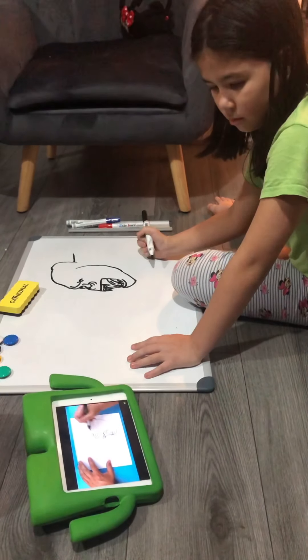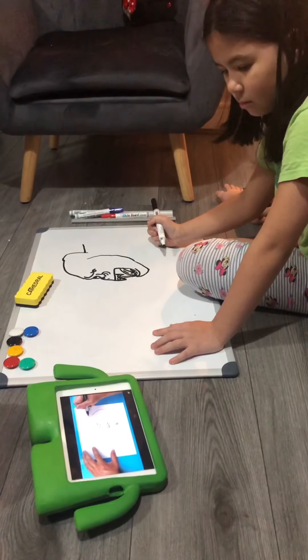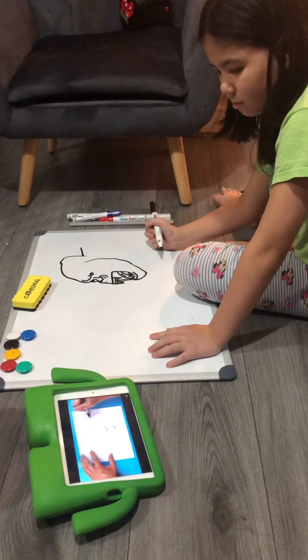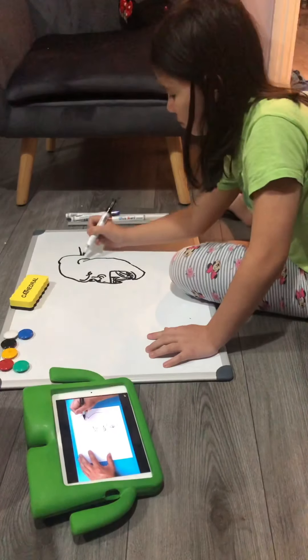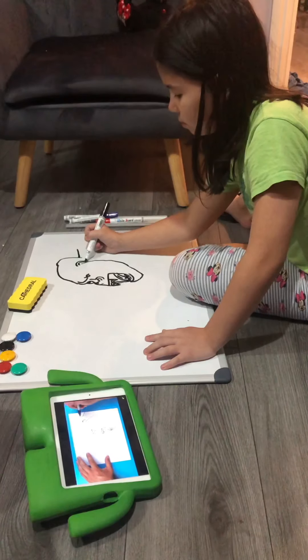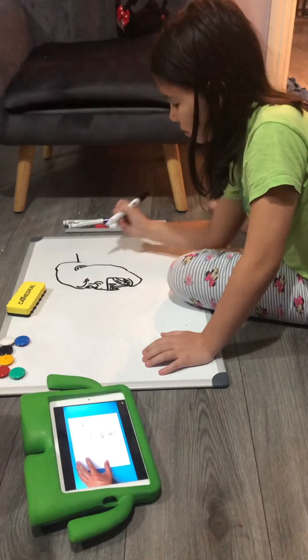Now I want to put his ear in, and his ear is actually going to be above his eye. So starting right here, just add a little line that's going to curve around and come right to that line that we drew. We're going to make another one right here, and then add a little line that kind of curves around, just for some detail in his ear.